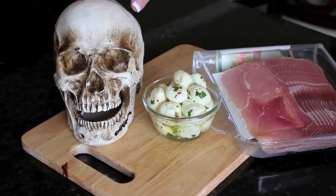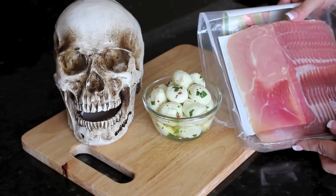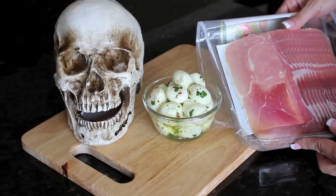So let's take off the mask, and I'm going to show you how easy it is to do. Start with a skeleton head that you can get at any costume shop. You can get a container of mozzarella balls at the supermarket, and then you're going to need some thinly sliced prosciutto or ham.